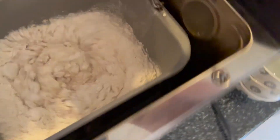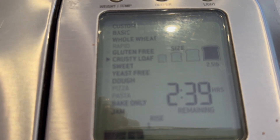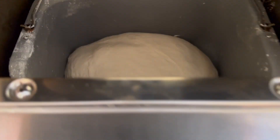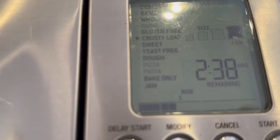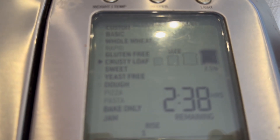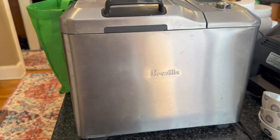Three hours and 40 minutes later I'm going to have a really good loaf of bread and I don't have to do anything else. Let's check on our bread - we have two hours and 39 minutes left, so we're about an hour in. It's rising! I haven't had to do anything. With the condensation on the little window, it's creating moisture so it will rise. This is the first rise, then it kneads again, second rise, kneads again, knocks all the air out, third rise, then it bakes. Very easy. Love that thing.